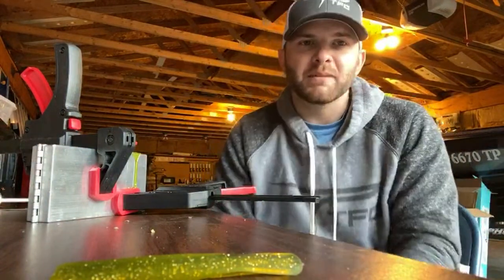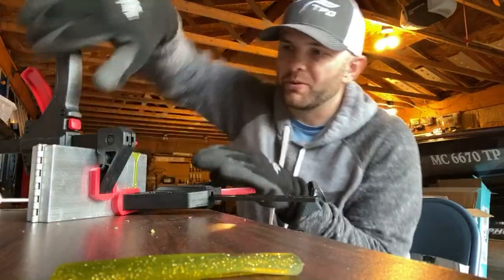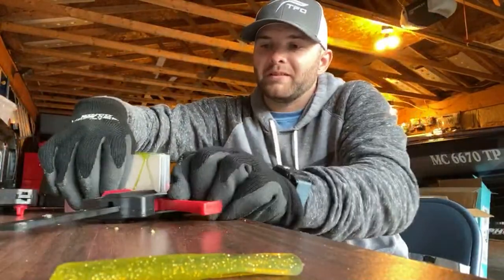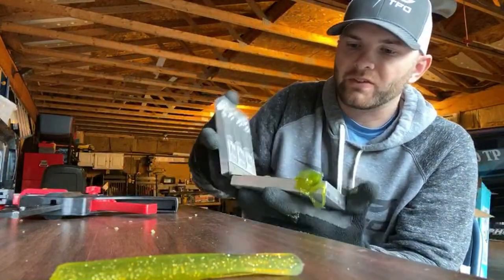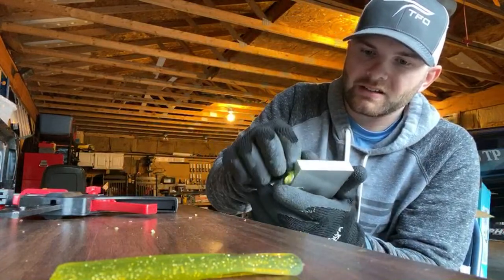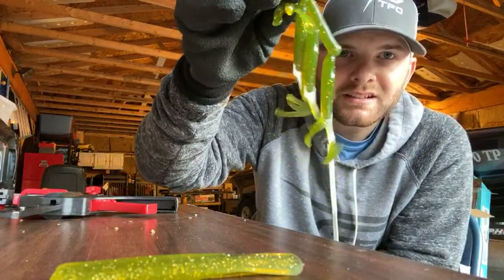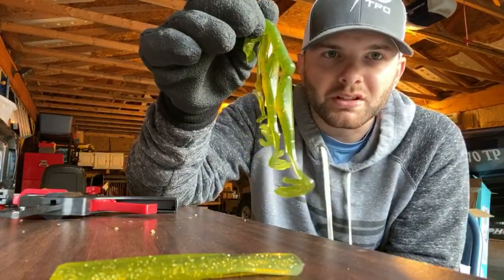I'll pour some zipper molds to show them because that's a really cool bait. Of all the molds I have, that zipper mold is going to be probably one of my favorites. This turned out so good — look at this! That is such a good color. Basically just watermelon with a little bit of gold in there.